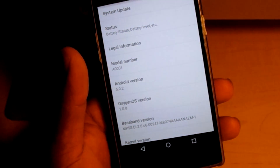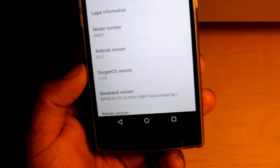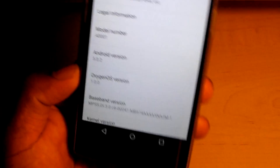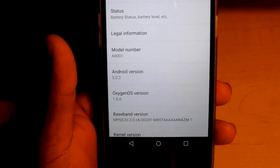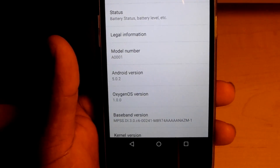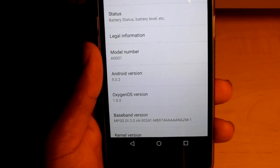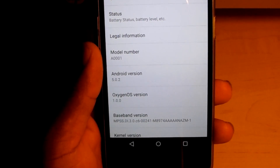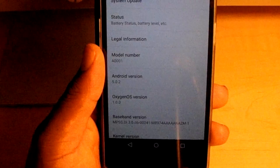Continuing on — OxygenOS 1.0.0. Given the fact that this is their first attempt, I don't want you to take the negatives too hard to heart. Don't feel like these are permanently negative, because over time I promise the OnePlus and OxygenOS team will fix a lot of these issues. But right now I'm talking about whether you should flash this right now or not.